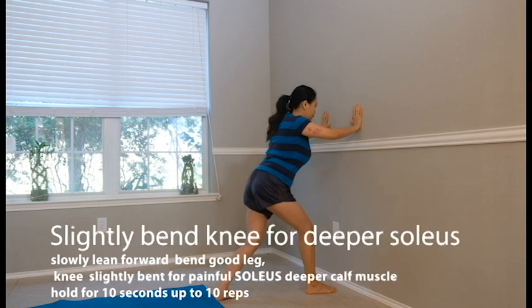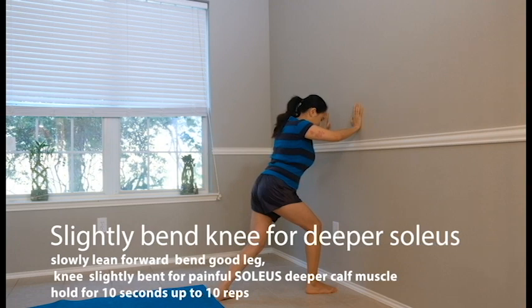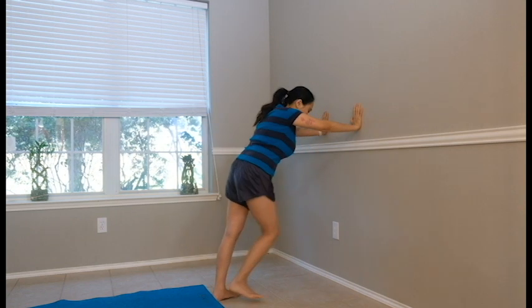Then with your knees buckled slightly and you lean forward, you're targeting the deeper soleus muscle. You feel more of a stretch because it's deeper — and this is the most common muscle to get the deeper cramp. Hold it for 10 seconds and do it 10 times. Take a deep breath and blow to utilize your core and lateral muscles.